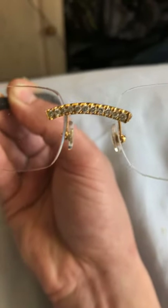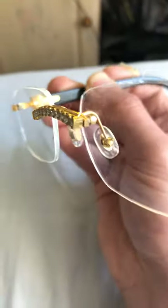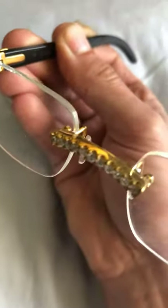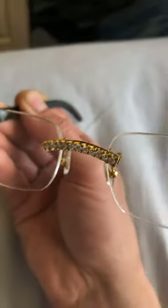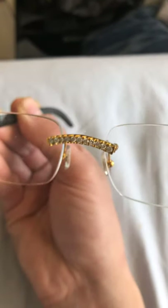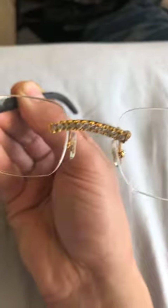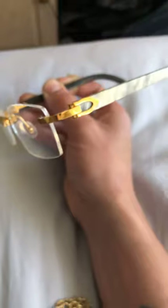You go holler at my buddy Mike and tell him Josh sent you — he's going to give you a deal on the diamond bridge. They soldered it on to my original bridge. The stones aren't huge, but they're genuine. It looks like they're graduated — it looks like it goes from small to large. I like that.